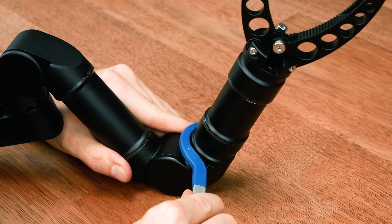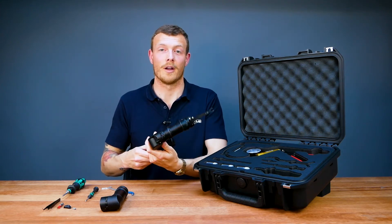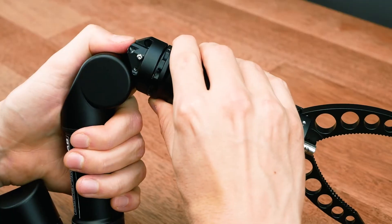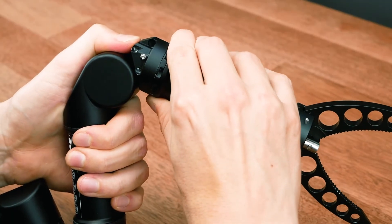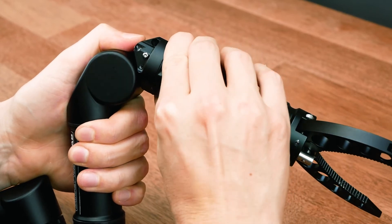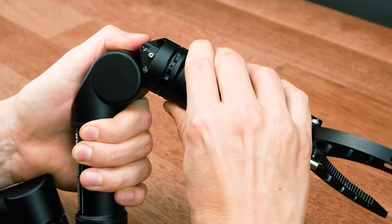Keep turning until it tightens on the far side. Now this is the tricky part that everyone gets wrong: push together the two modules until you close that gap, rotate 45 degrees in either direction, and then slowly start to wiggle the final module until it comes loose.